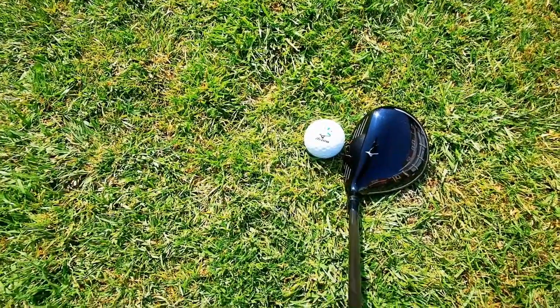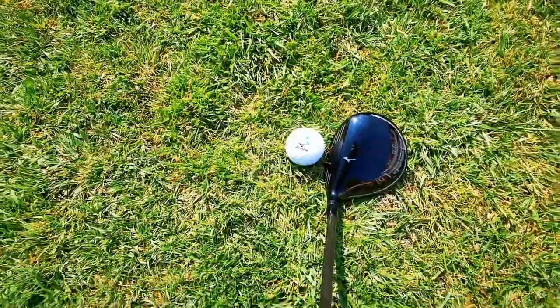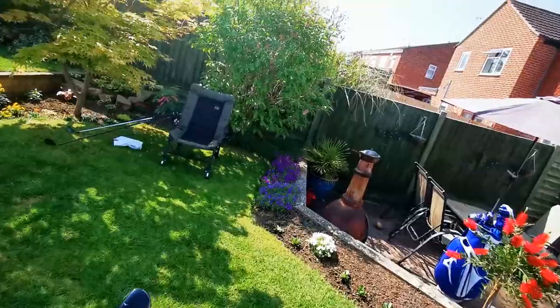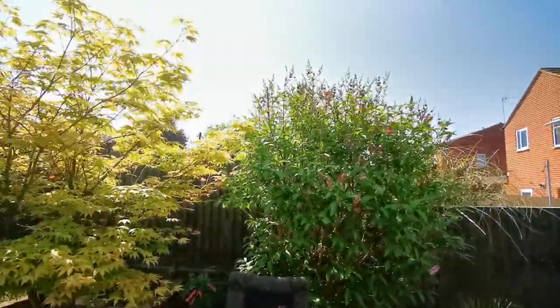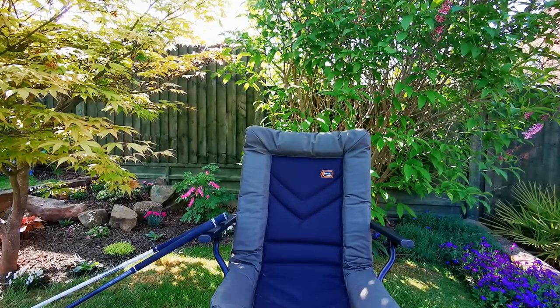By showing me all that face, it gives me confidence that I can actually hit the ball and still get to the green.